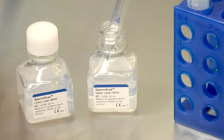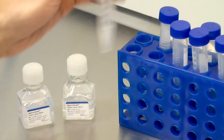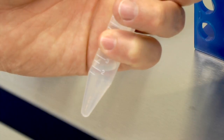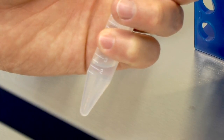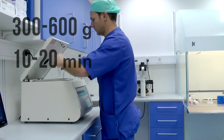After assessing the semen sample, prepare the gradients by pipetting 1.5 ml of the 90% gradient solution first into the tube. Add then another 1.5 ml of the 45% gradient solution slowly on top of that so it doesn't mix. Finally, add about 1 ml of the semen and layer it on top of the gradient. Centrifuge the gradients at 300 to 600 g for between 10 and 20 minutes.